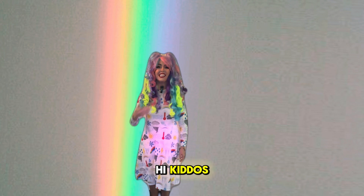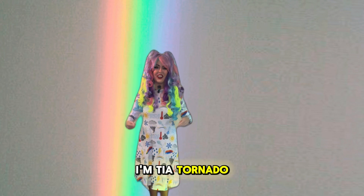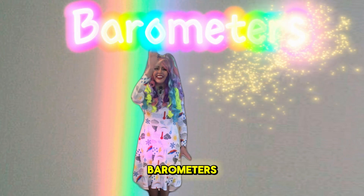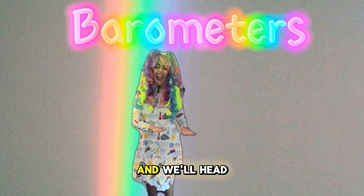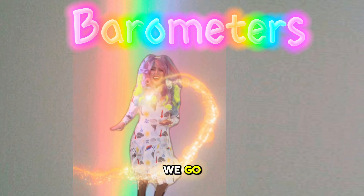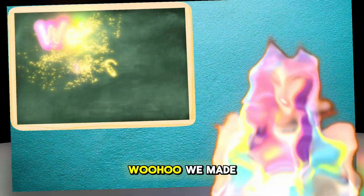Hi kiddos, I'm Tia Tornado. Today's Tia topic: barometers. Do the Tia Twist with me, and we'll head to Weatherland. Here we go, woo-hoo!